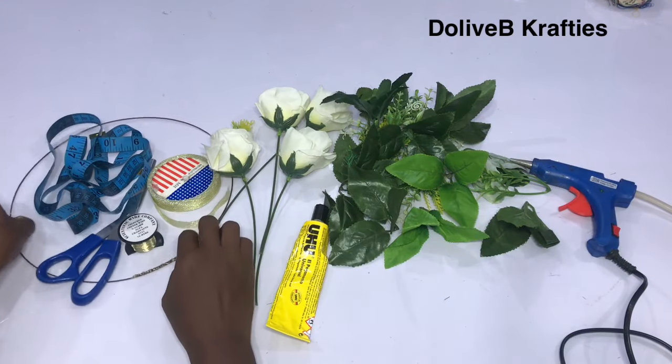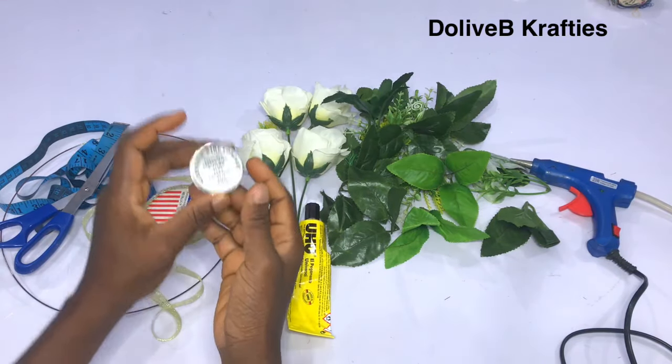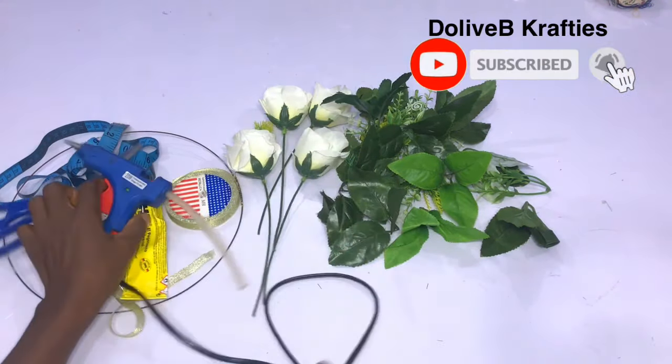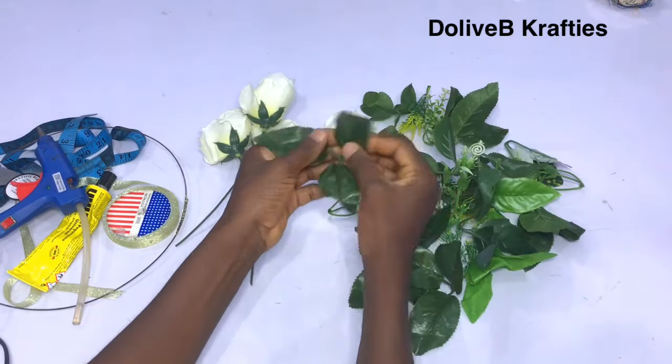These are the basic things I'll be using for this tutorial: I have my art wire — the strong one — I have the jewelry wire of 0.315 mm, UHU glue, a glue gun, and Kandu gum. I have some artificial flowers, trimmings, and a measuring tape.